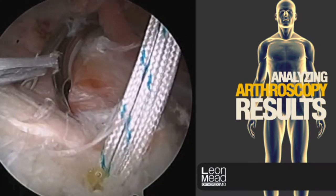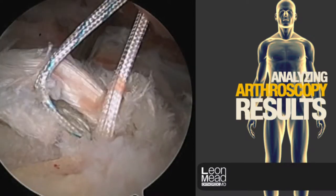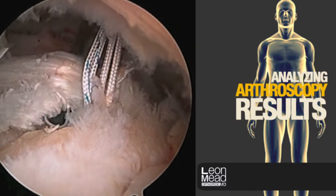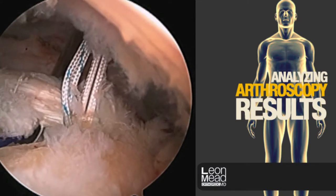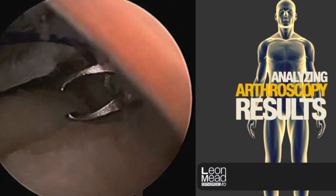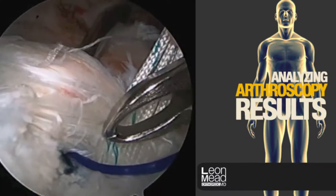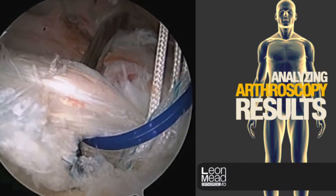The biceps tendon in this individual is markedly abnormal and will contribute to postoperative pain unless it's dealt with appropriately. We're going to perform a tenodesis, which essentially transplants the attachment of the biceps tendon outside of the joint, adjacent to the rotator cuff. This tissue normally glides back and forth and, being so abnormal, can be a source of pain. We're using a suture passer to pass a suture through the biceps tendon itself.